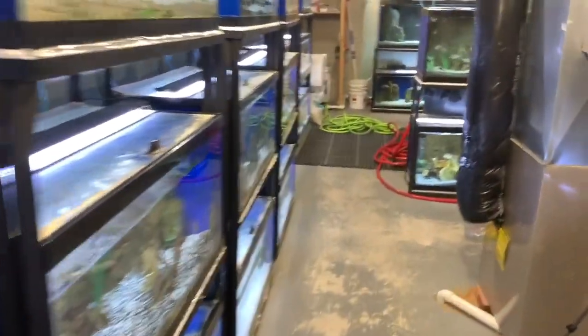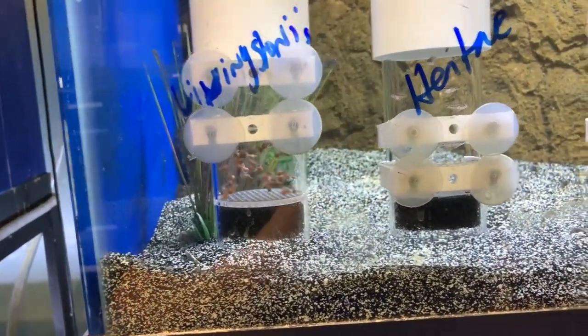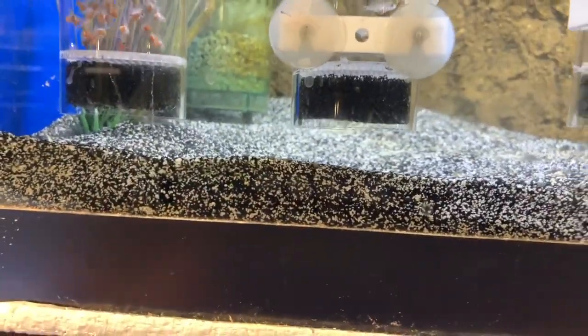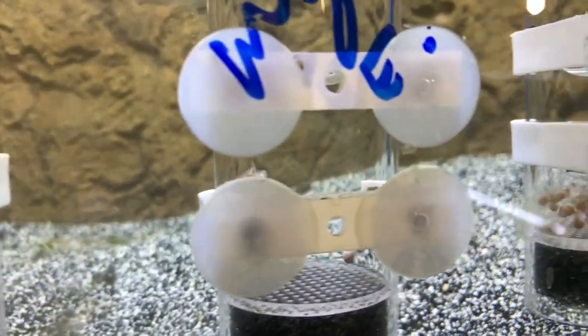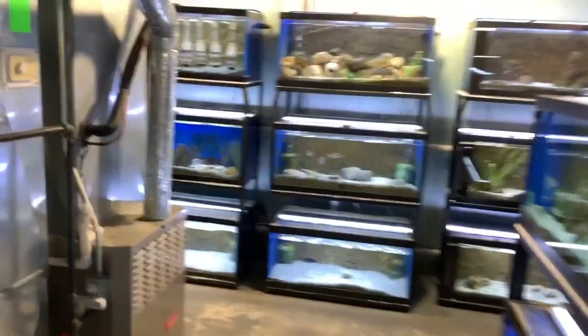Let me show you. I have tumblers running — right now about 15 in my fish room — and multiple females in various tanks still holding. For example, Mylochromis ericotaenia: I have a new batch hatching in one tumbler, older fry growing out in a 20-gallon, and a new batch I stripped last night in another tumbler. So that one species is already occupying two tanks and three tumblers.